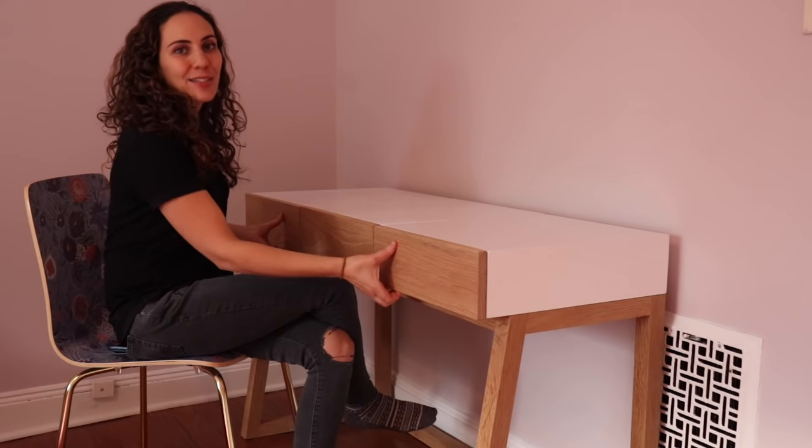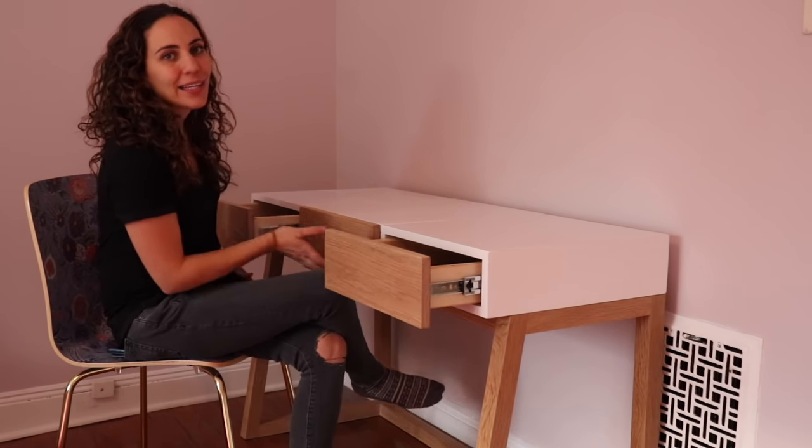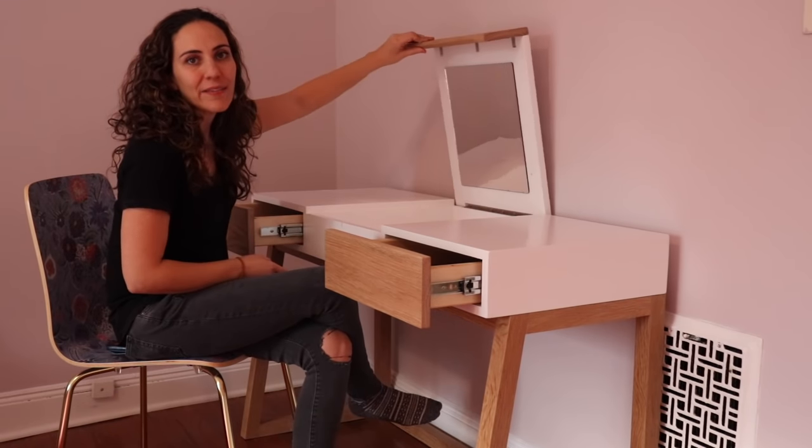I made a modern desk that has two drawers and a center compartment that lifts up to act as a vanity.